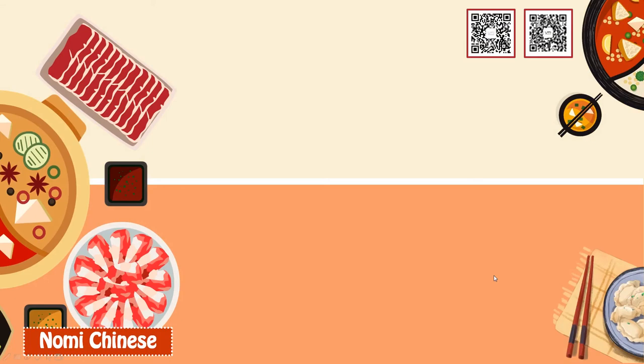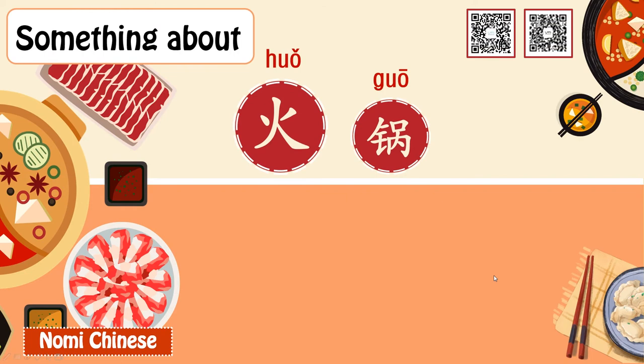Hello everybody, it's Nomi Chinese, and today we're going to talk about 火锅, hot pot.